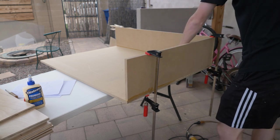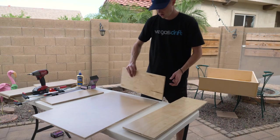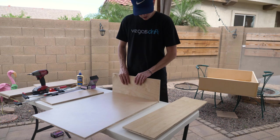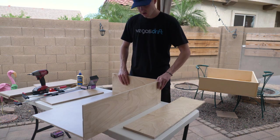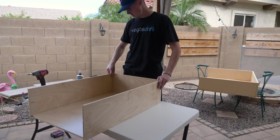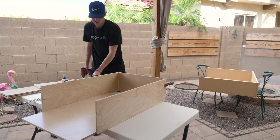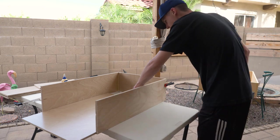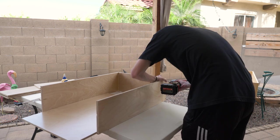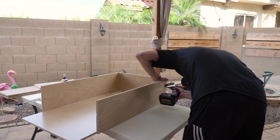I took a bigger drill bit and drilled very slightly in so the heads of the screws would sit flush or below the board and not stick out. Then you run along the bottom and put all the screws in. Once screwed in, you can remove the clamps. As you can see, I've got the two sides and the back done and now I'm starting on the drawers. With the drawers, you do it basically the same as the outer shell — I did it where the bottom sits inside the drawer rather than on top of the base.